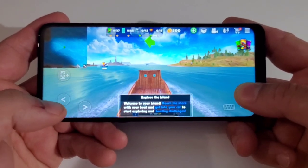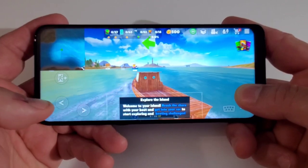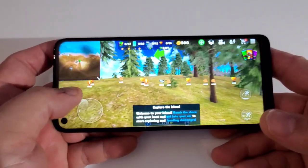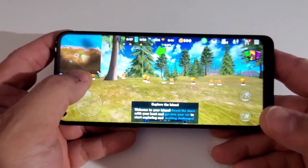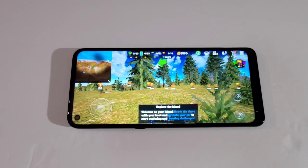So far good performance, no lag. For gaming you're good to go — it's running really nice and smooth.